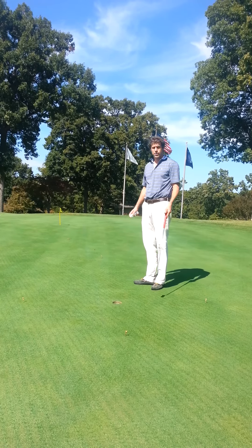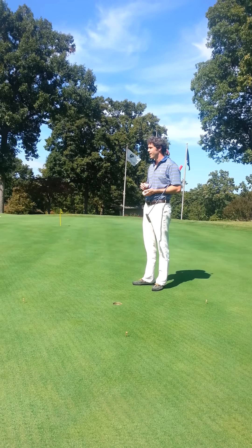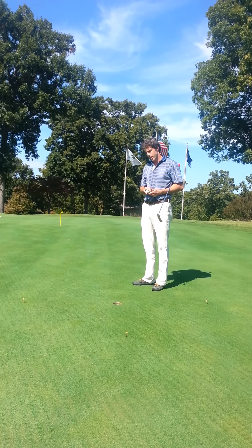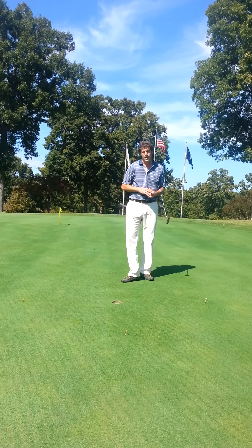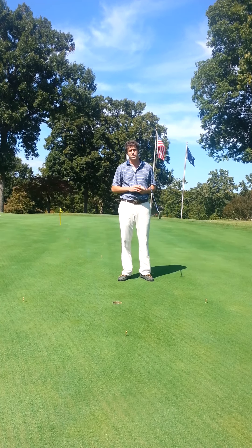You'll pick out three distances to test yourself from. Today, just for the purposes of filming, I've chosen 9, 15, and 21 feet — relatively short distances — but it's a good starting point and you can work your way up to whatever you'd like: 20, 40, 60 feet if you really want to test yourself.